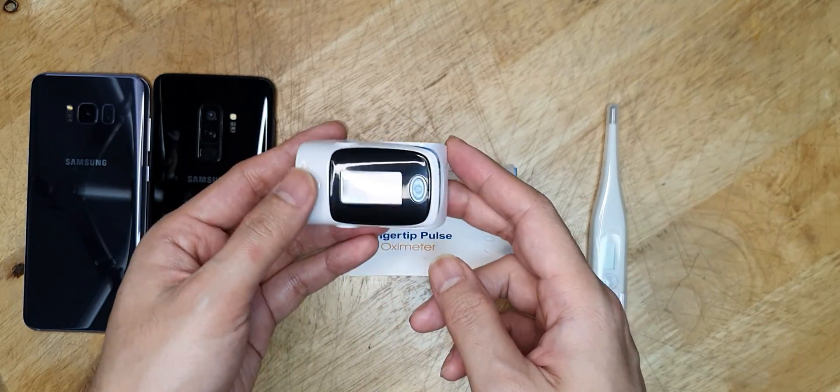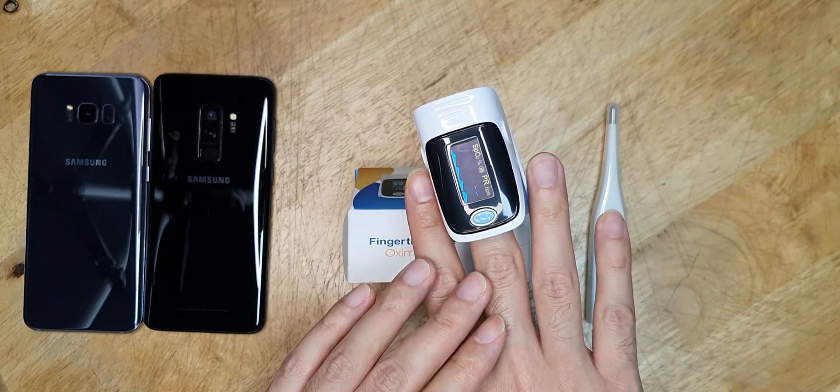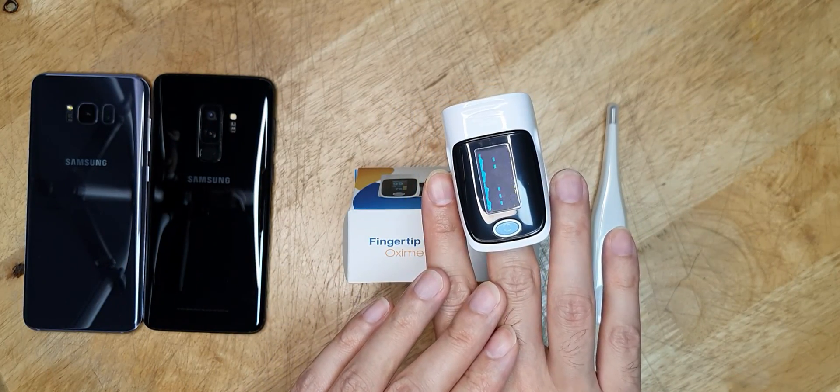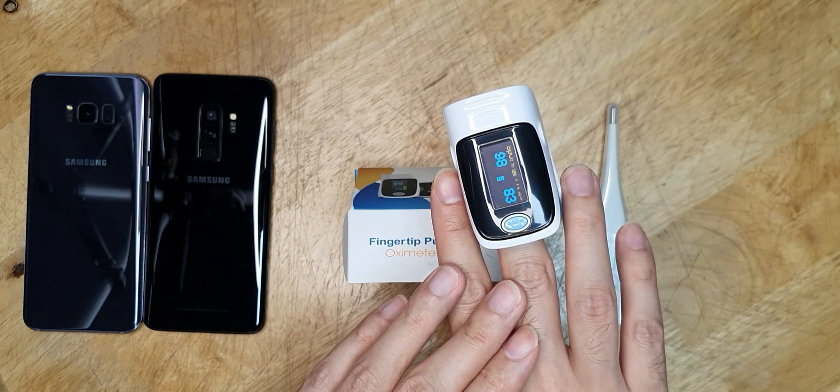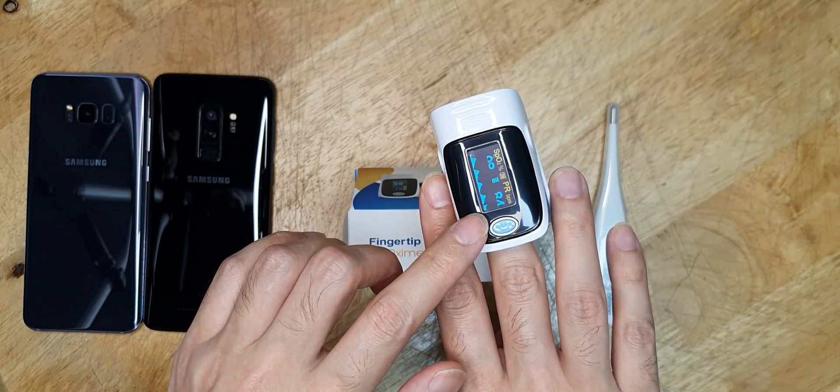It's a very simple device. Put it on one of your fingers and it will measure the oxygen level in your blood, displaying the oxygen level — like 98% — and the heart rate, which is 84.